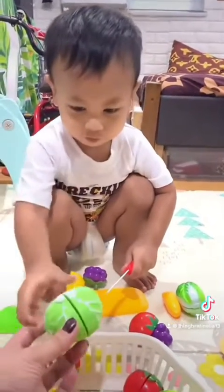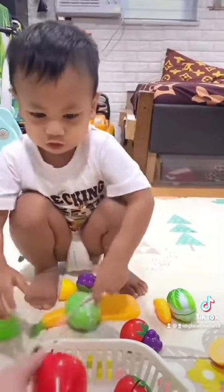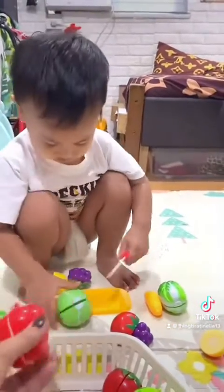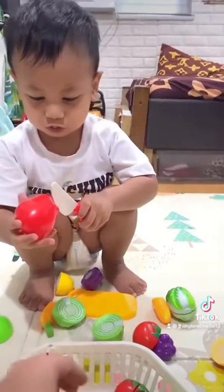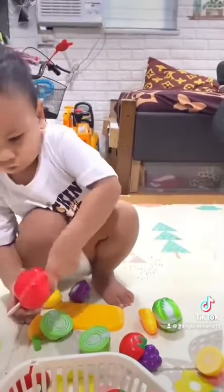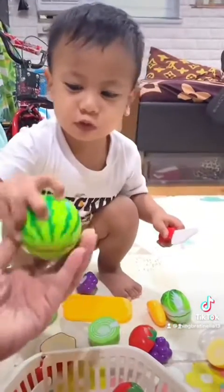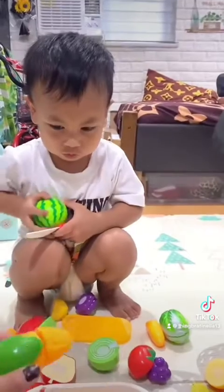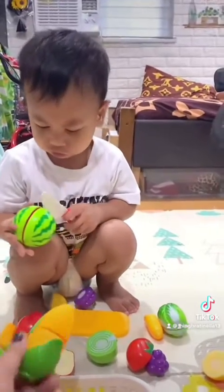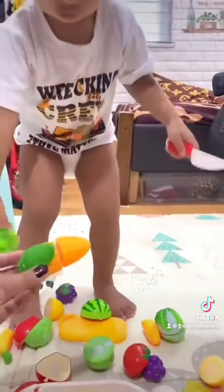How about this one? Cabbage, very good. Another one, what is this? Apple. How about this one? Watermelon, good job. How about this one? Corn. Okay, you can't cut first. Okay, this one.